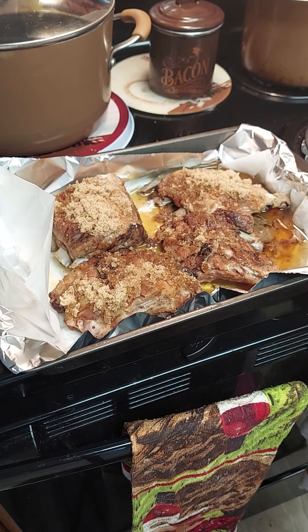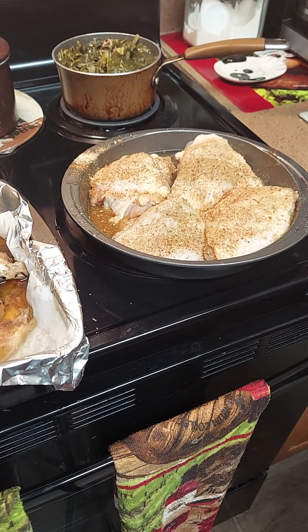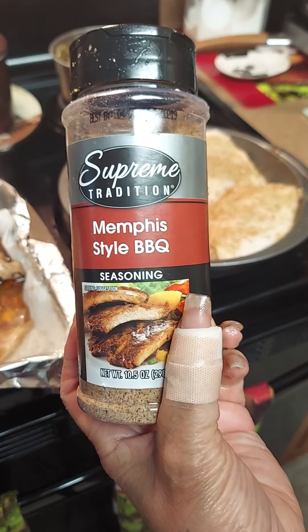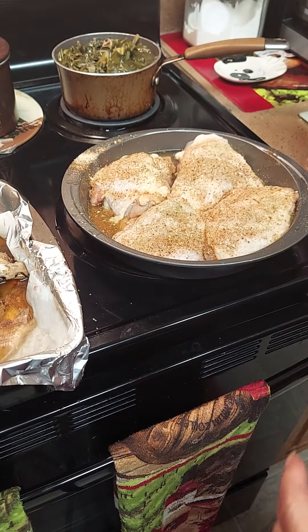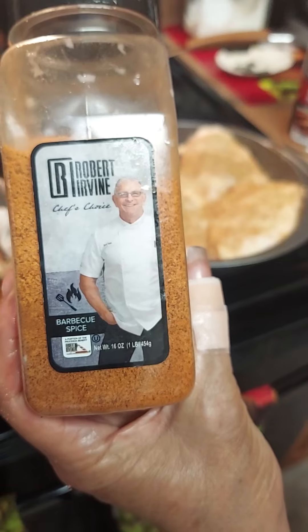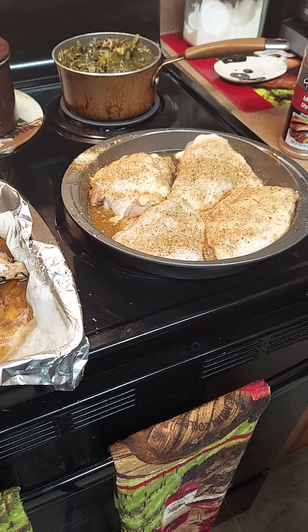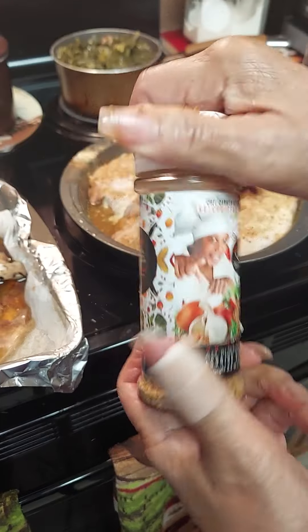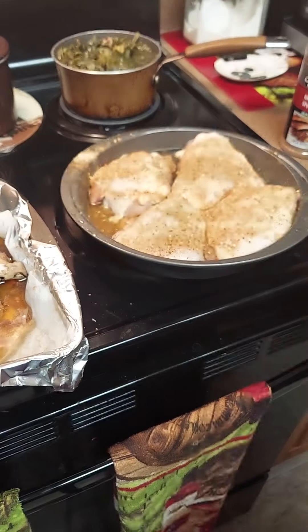Just season your chicken the way you want. I had some greens in the freezer with some turkey tails - I had a little bit left so that's what I'm gonna do. There's my ribs, I'm gonna put them back in the oven. I already had them seasoned when I put them on the grill, just enough for my husband because you know I don't do ribs. And then I'm gonna make some baked chicken for me.